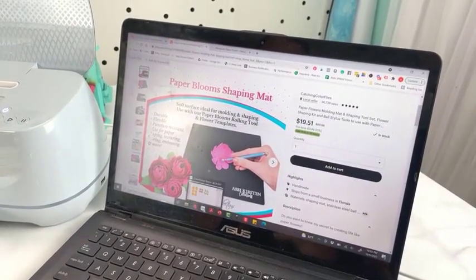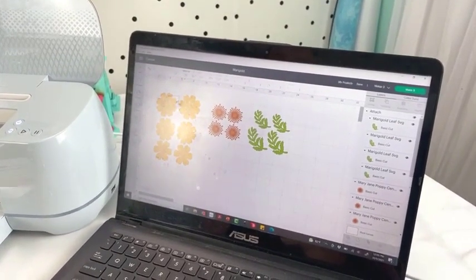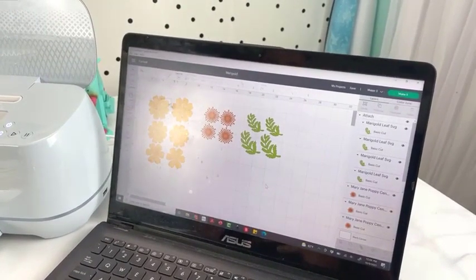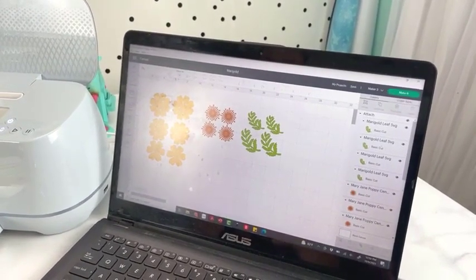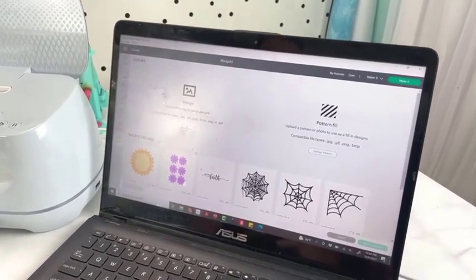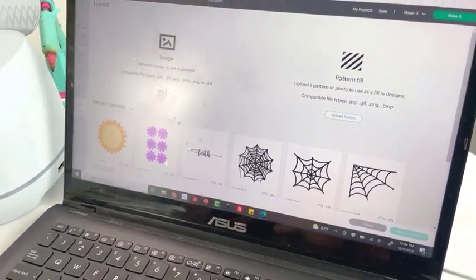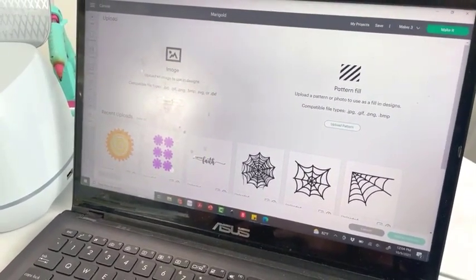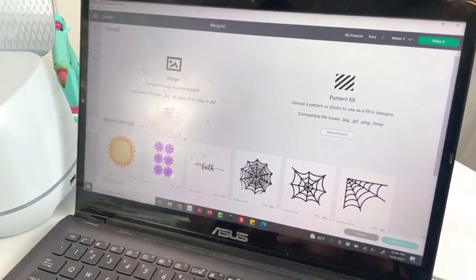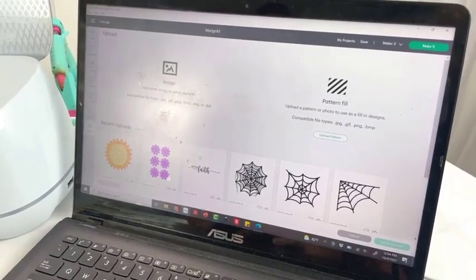I'm going to hop over to Design Space now. So we're in Design Space. These are the Marigold templates that you would download from either the members site or if you want to download them individually in the shop. I've uploaded them via the upload button. If you're not familiar with Design Space, you would upload them right here using the SVG format. Don't try to upload the PDF because that won't work. Sometimes SVGs can appear as HTML documents if you're not familiar with that, so just keep an eye out.